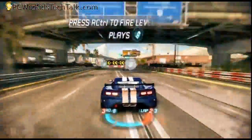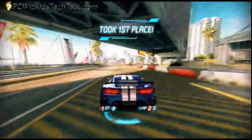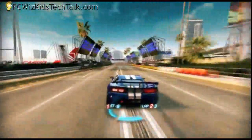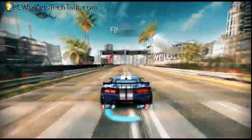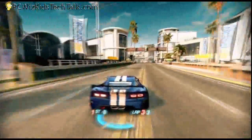Here I am playing Split Second — I don't know if you've seen this new game that's being released this year. It's terrific, running really nicely with cool graphics, very smooth, and no issues at all with this board and the amount of memory I had installed.